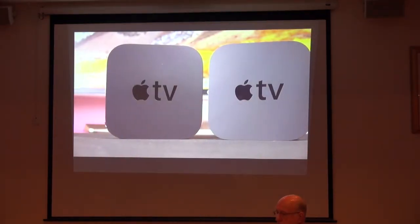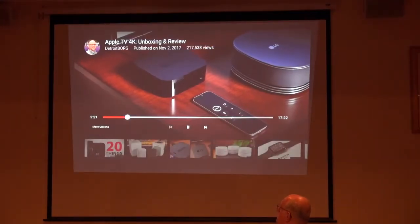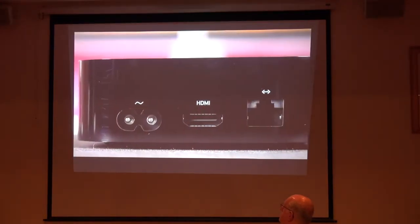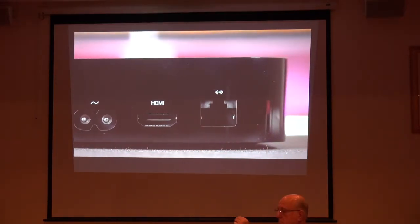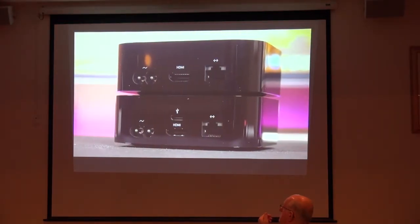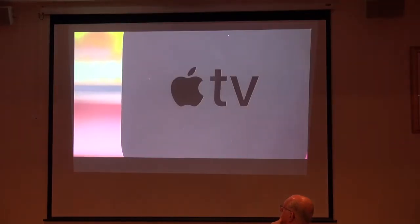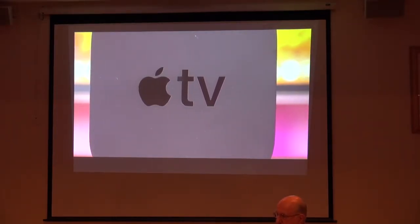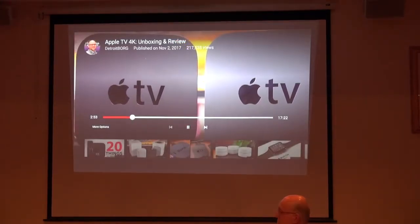There are some significant internal differences: an A10X Fusion processor instead of the A8, Bluetooth 5 instead of 4, and the ports have also been updated. We needed an HDMI 2.0 port instead of the 1.4 on the 1080p model, and we also go from a 10Base-T Ethernet port to full gigabit Ethernet. Although the Apple TV 4K does not have a USB-C port, you can use Wi-Fi to remotely access the device, including for screen recording. And if you have a sharp eye for font, the top of the T on the new font is flat instead of angled.